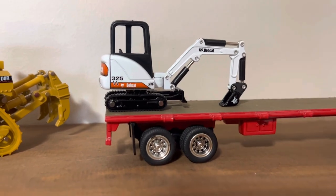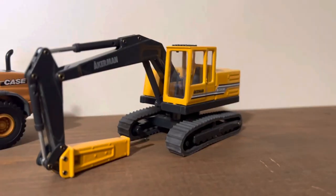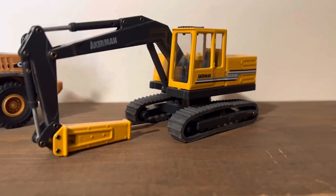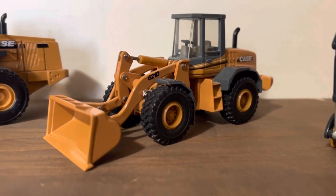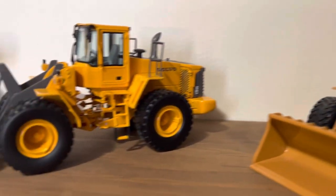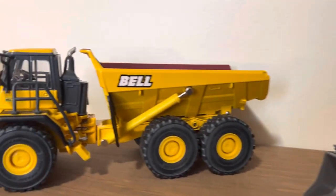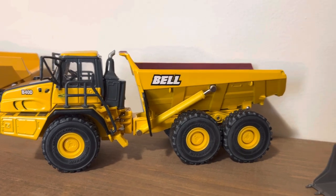Here we got the Bobcat truck — I'm missing a few things off of it and they're on the table. Bobcat 325, and there's the Freightliner truck. Over here we have an Eckerman EC200 with a hydraulic breaker on it, and a Case 621D wheel loader.